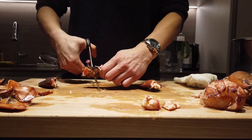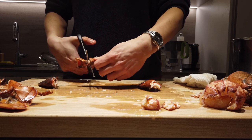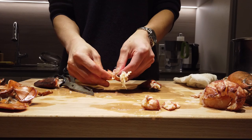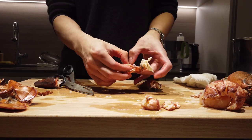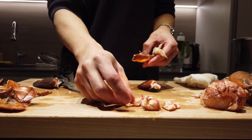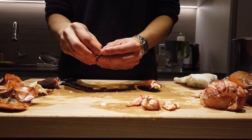At first it might seem very intimidating, but once you get the hang of it, you understand. Remove the joints, cut open the shell.